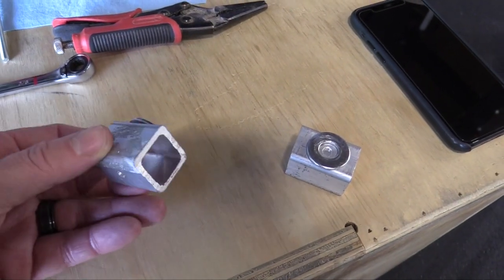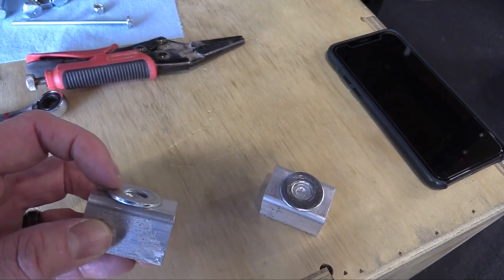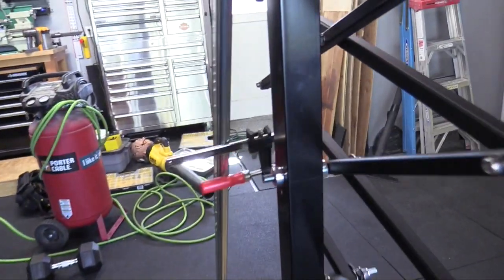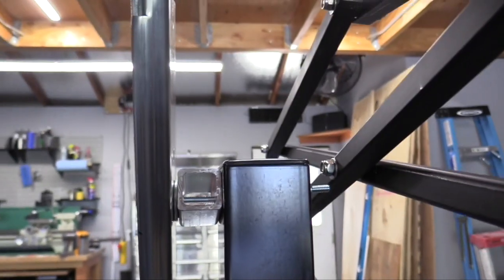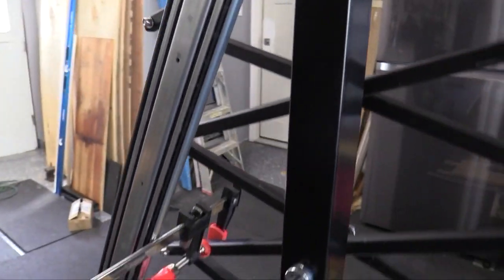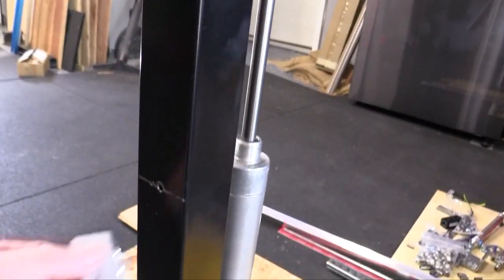I've made these spacers out of one inch aluminum square tubing and I've just super glued a washer because I needed a little bit more clearance for this bolt over here. These go on here like so — I've already got one attached and I'm just using a clamp to hold the drawer glide out of the way while I attach the other two spacers. I'll put one down here.